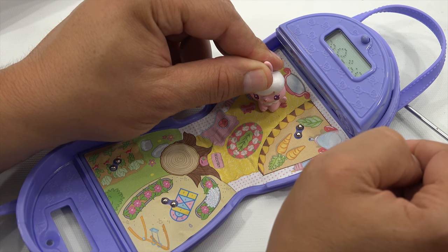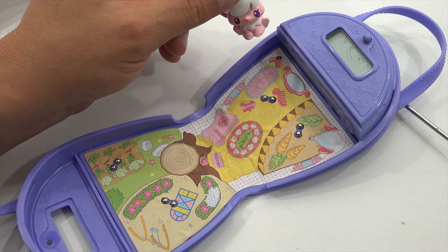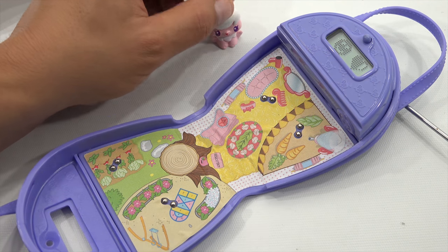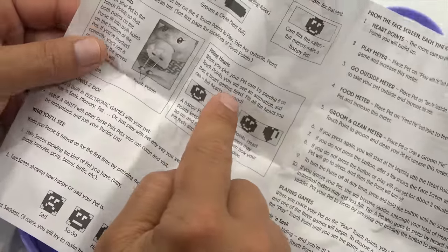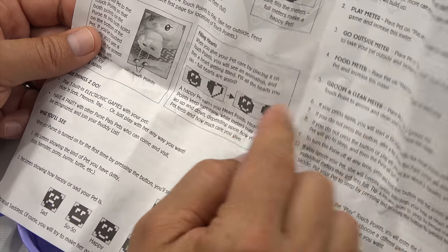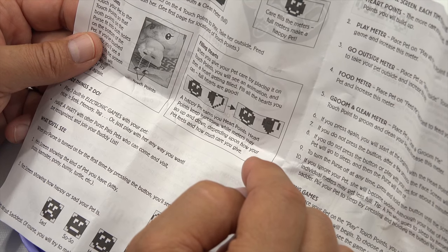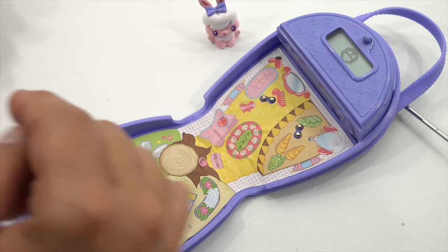Let's groom her. It shows a brush and looks like bubbles for a bubble bath. My heart is starting to fill up. The instruction says: when you place on the touch points you'll see an animation and then a heart getting filled. Full hearts are good — a happy pet earns you heart points. Heart points keep increasing while meters may go up and down depending on how your pet feels and how much care you give.